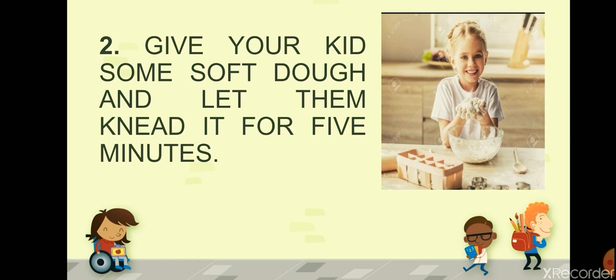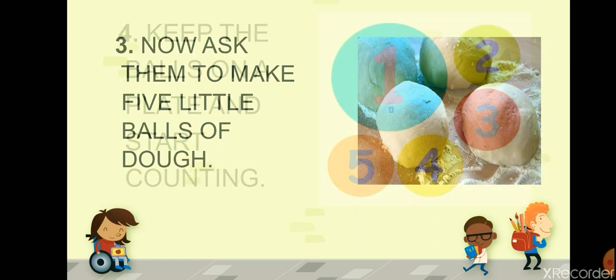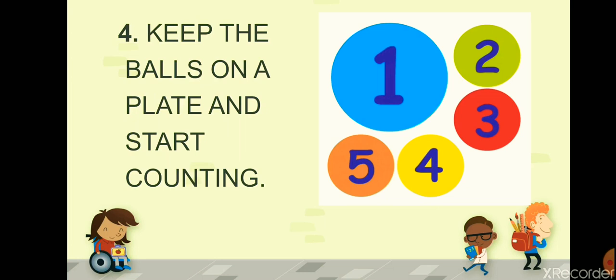After this, ask them to make five little balls of dough, like this. Assist them on how to do it — give them one ball of dough and ask them to do exactly what you did, so that they can make five little balls of dough.